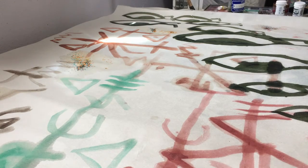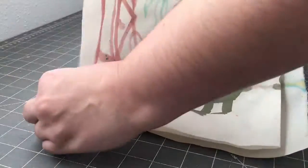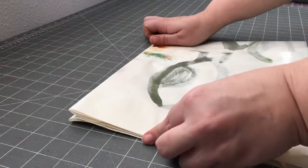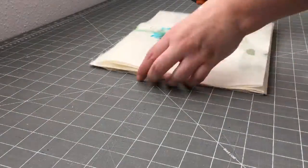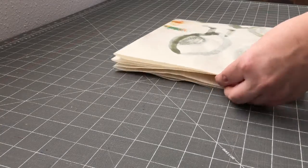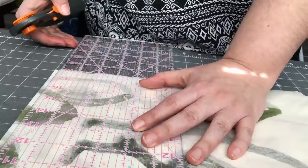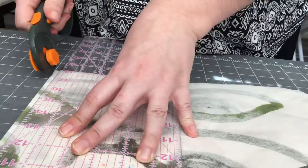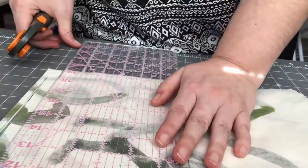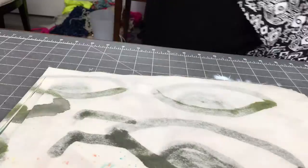In Japan, where paper has had a longer history, a different material paper was made with very strong, long fibers in it. It was reused and made into yarn to create very strong and yet comfortable fabrics.